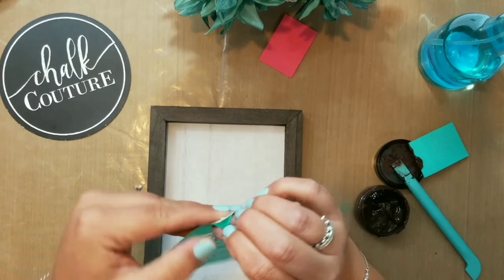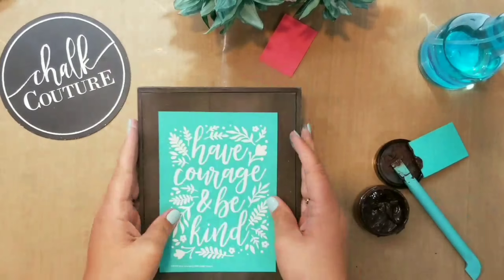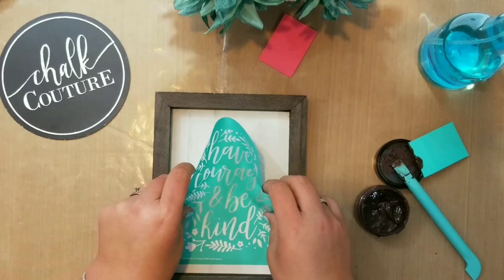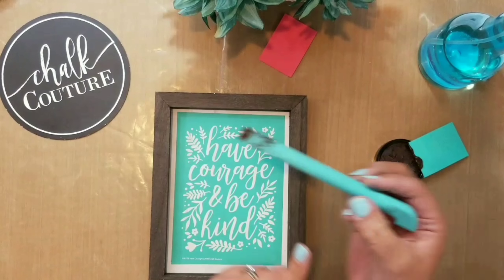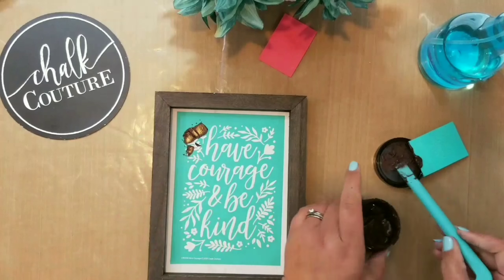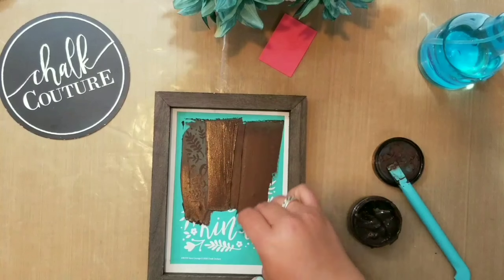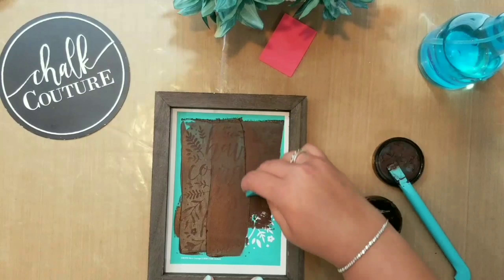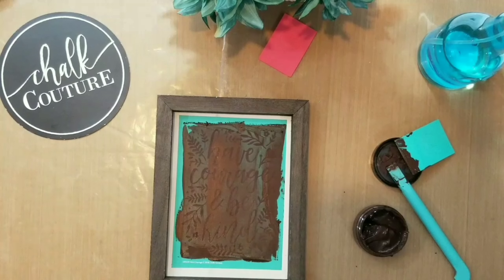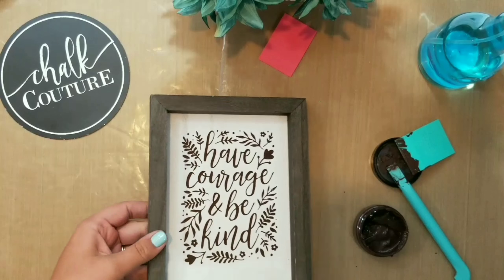Hey everybody, thanks for watching. Check out how we use these reusable silkscreen transfers on our surfaces. You can use almost any surface, not just this really cool box frame that we have. Silkscreen transfers just stick right down — they're reusable, so when we're done, we'll wash it. We use some of our tools to put down chalk paste or our permanent ink. It's so easy. You spread it over the silkscreen, smooth it out, scrape off the excess. When you are done, you peel off that transfer, wash it, and this is a pretty perfect product every time.